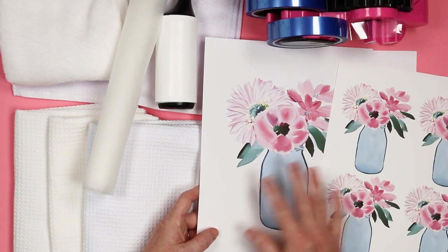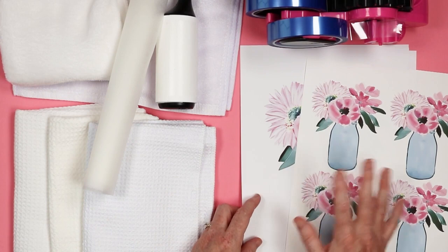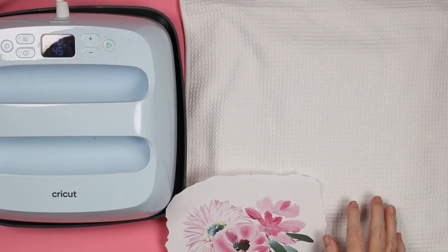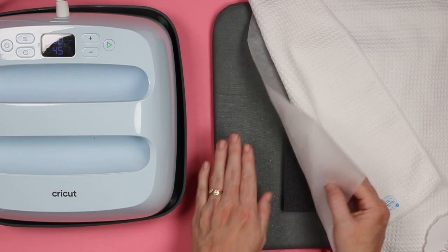If you want this particular file, it will be linked below this video, so head there to get your free download and use it for kitchen towels or whatever else you'd like. I already have these printed in a couple of different sizes. For the heat source, I'm going to use the EasyPress for ease of use, but you can use a heat press as well. Through some experimenting, I've found 380 degrees for 45 seconds works best for these waffle towels — the lower the temperature and time you can go, the better.